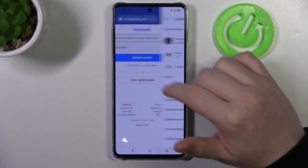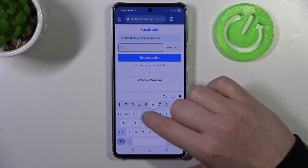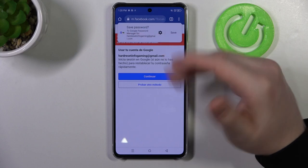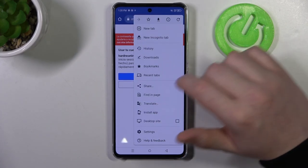Now we can go back. Enter your credentials. Click on login and after a few seconds we will see the pop-up with an offer to save that password. Let's save it and then go back to the password manager the same way.